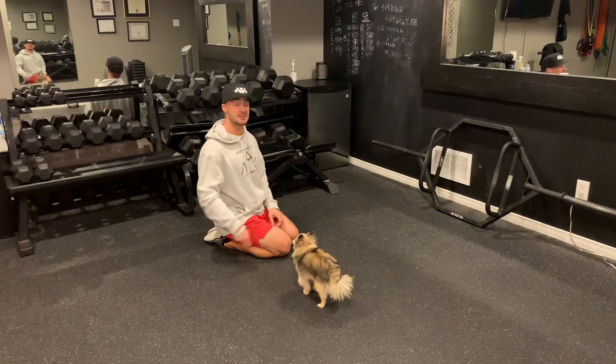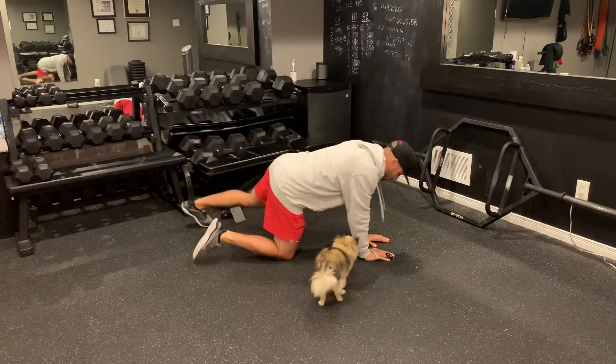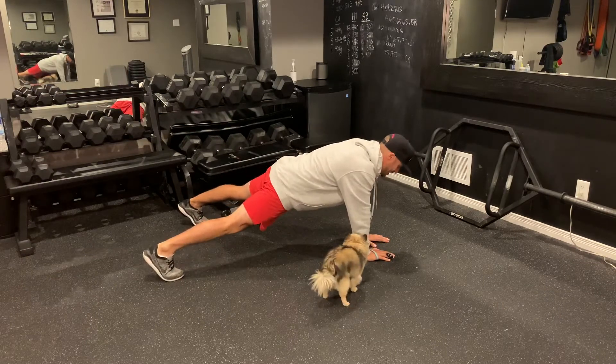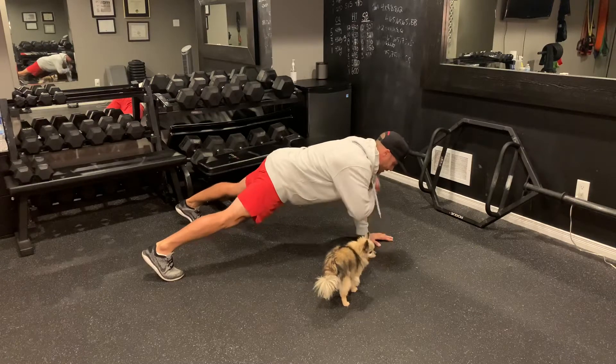For this every minute on the minute sequence, you're going to be performing two core-based exercises. First exercise, you've got alternating shoulder taps. Feet wide, hands close together, you're going to tap and switch. It's nice and controlled, back and forth.